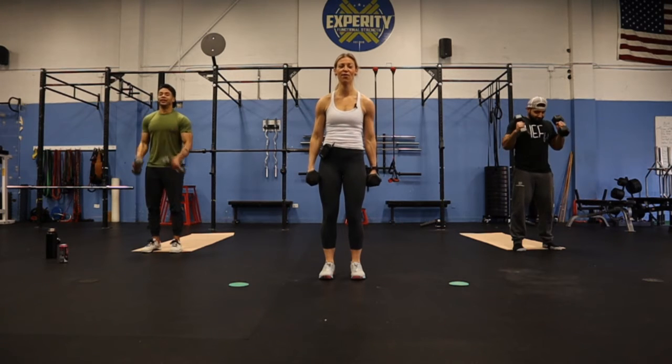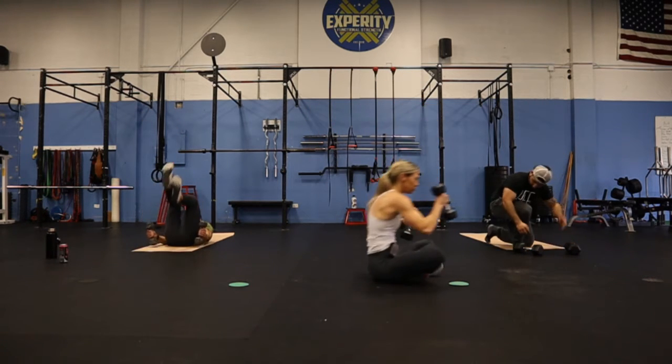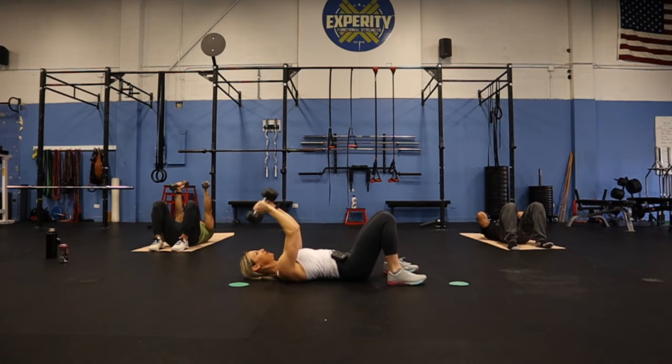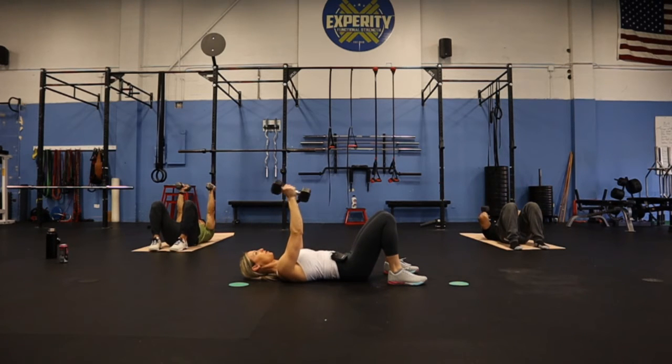Three, two, one — skull crushers, full minute. If there's anything you guys are thinking you'd like to know how to make more calorie-friendly, let me know. We do that lavish brand — we use the Joseph flatbread, make pizzas with it, do savory ones, banana and strawberry ones. We put some eggs in. Halfway.